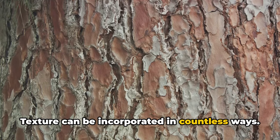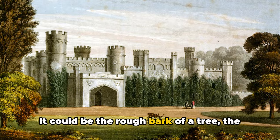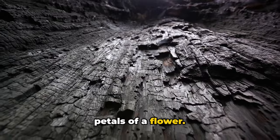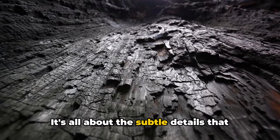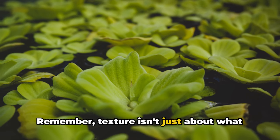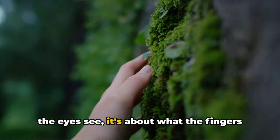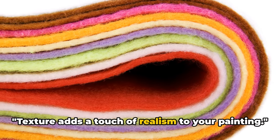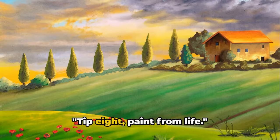Texture can be incorporated in countless ways. It could be the rough bark of a tree, the smooth surface of a lake, or the delicate petals of a flower. It's all about the subtle details that make your painting stand out. Remember, texture isn't just about what the eyes see — it's about what the fingers would feel if they could touch the scene. Texture adds a touch of realism to your painting.